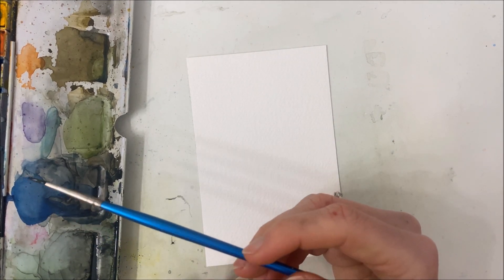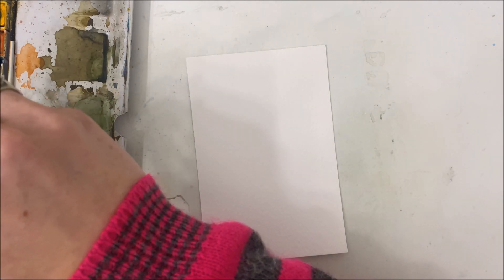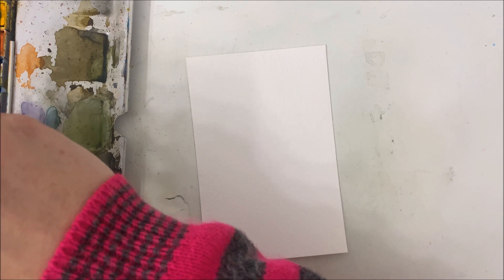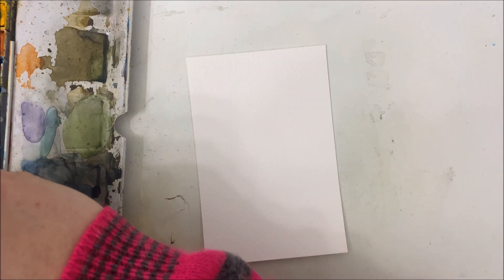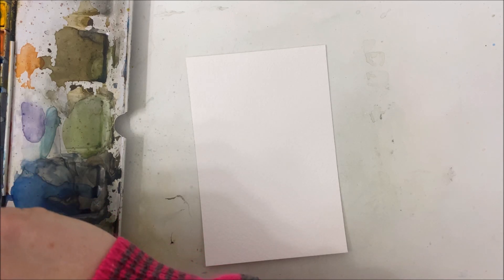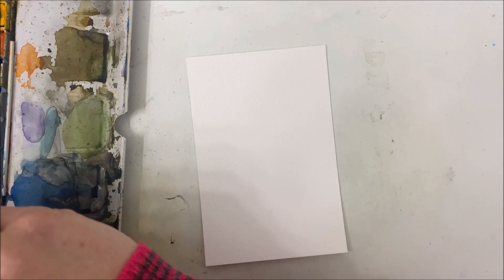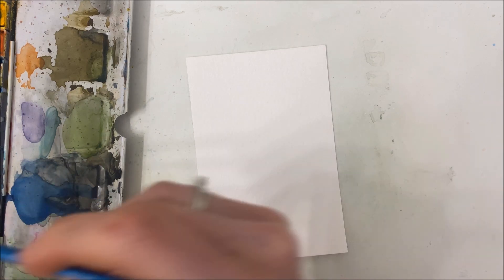I don't know if I'm going to do this right — it's my first time trying it. What we're going to do is take — you can choose any floral color that you want. I'm going to go with a pink or magenta, and you want to pick up a lot of color on your paintbrush, not so much water, just enough to create these little droplets on your paper.